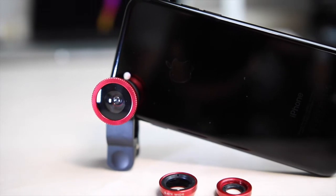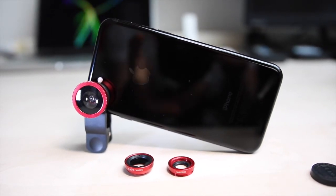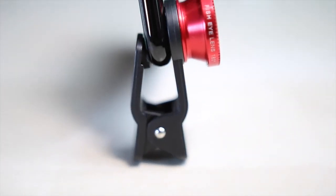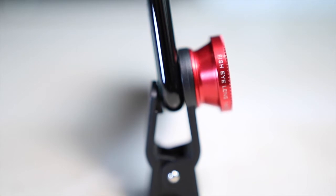Angebracht werden die Linsen mittels eines kleinen Clips, der direkt über die Kamera geschoben wird. In dem Fall ist es jetzt bei mir das iPhone 7 – nicht Plus, normal 7. Beim Plus gibt es eventuell noch Probleme. Hier sieht man das Ganze nochmal von der Seite. Der Clip wird direkt auf das iPhone geklemmt. Mit Hüllen muss man auch nochmal sehen, ob das funktioniert. Hinten ist Schaumstoff dran, also keine Sorge, dass ihr alles zerkratzt.